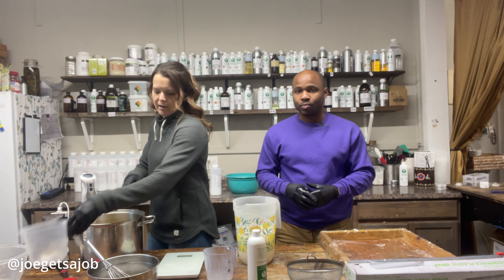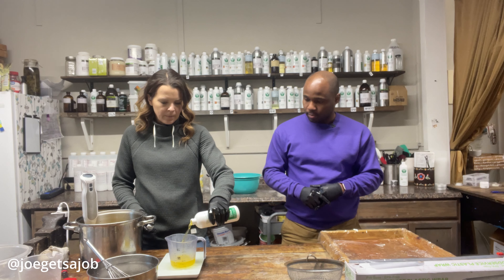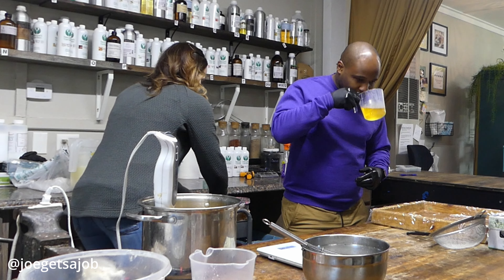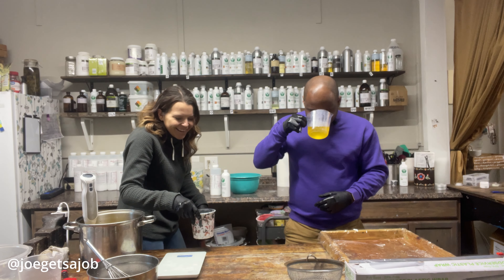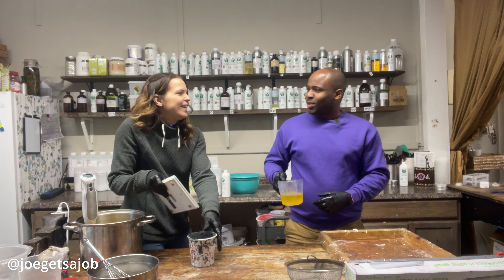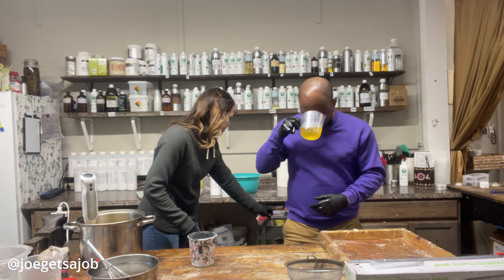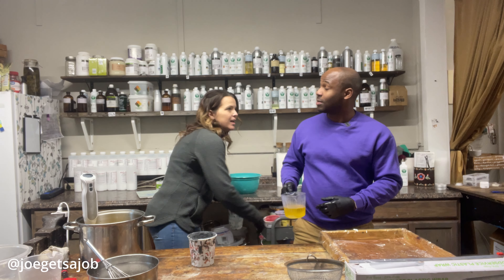So our oils, our goat's milk, and our lye are ready. Today, I'm going to be making a soap called Elements. It's one of our best sellers for men. Smells manly. It's like a mock-up of Acqua di Giò — it's like a men's cologne. It's kind of fresh and clean.